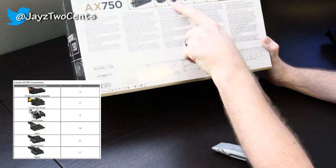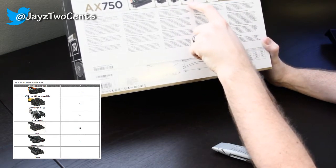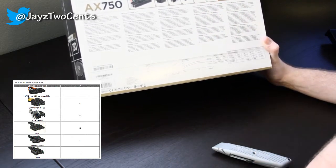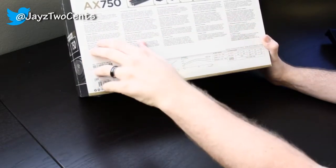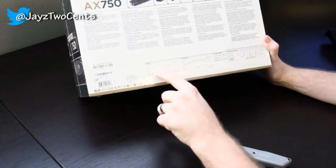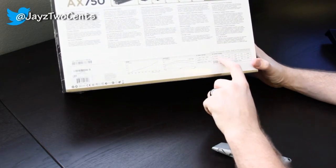You've got four of the PCI Express, 12 SATA connectors, eight of the four-pin peripheral Molex, and then two of the floppy drive connectors. Here you've got your general information in all different languages. Showing the efficiency here, the fan chart, and your DC output max load.